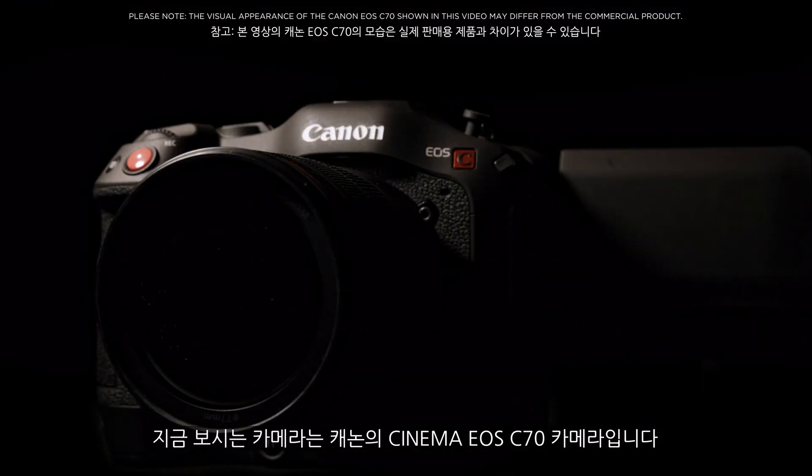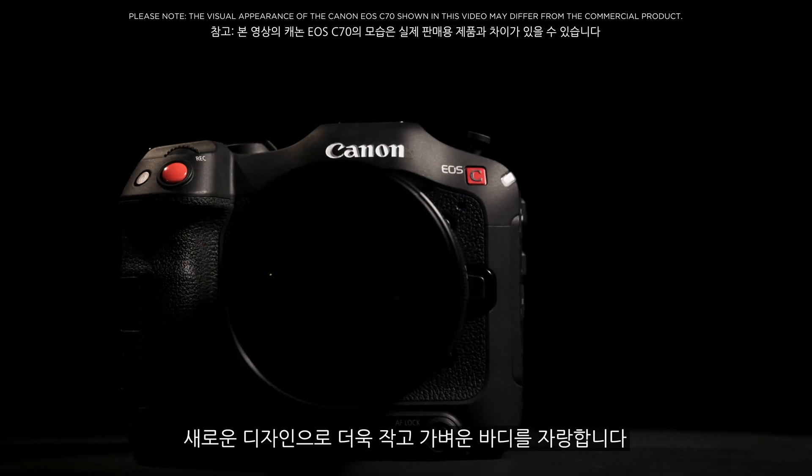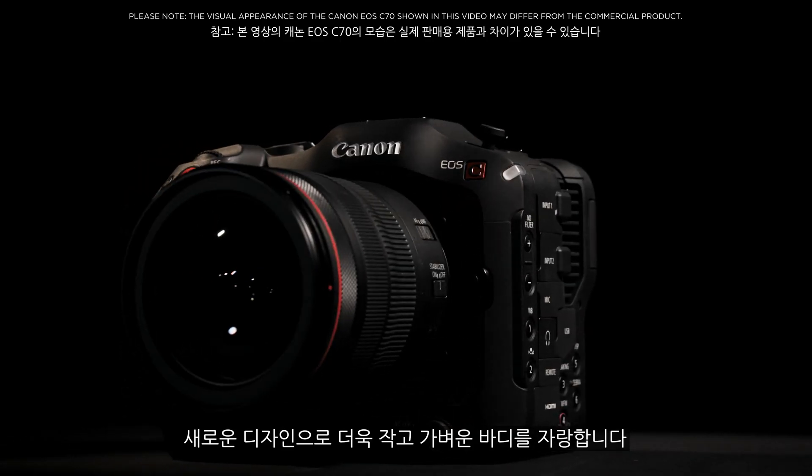This is the Canon Cinema EOS C70. The EOS C70 is the first Cinema EOS camera to utilize Canon's RF mount technology with a newly designed compact and lightweight body.